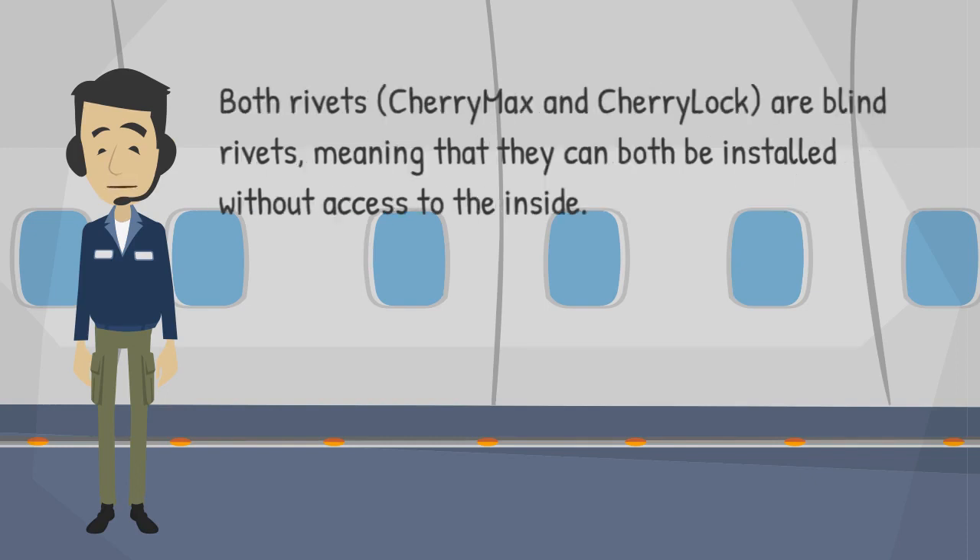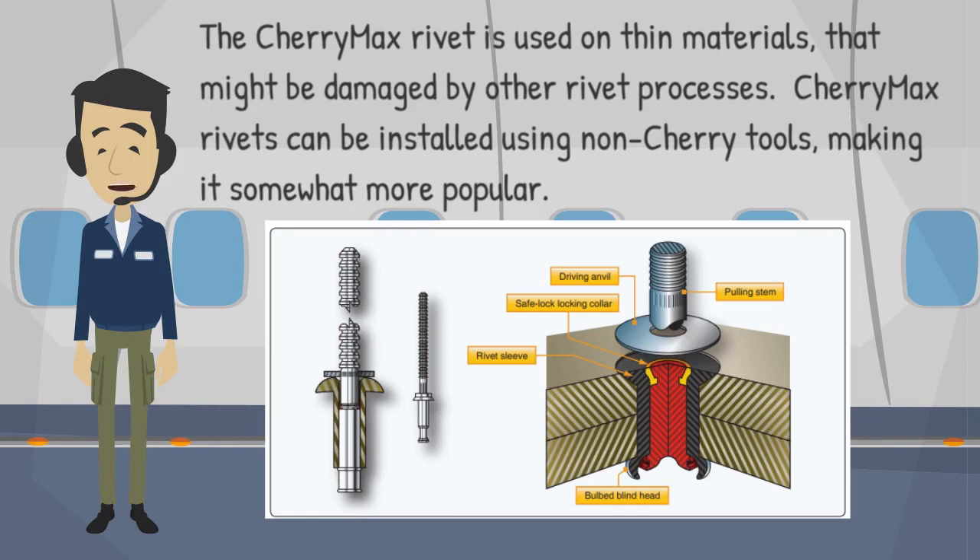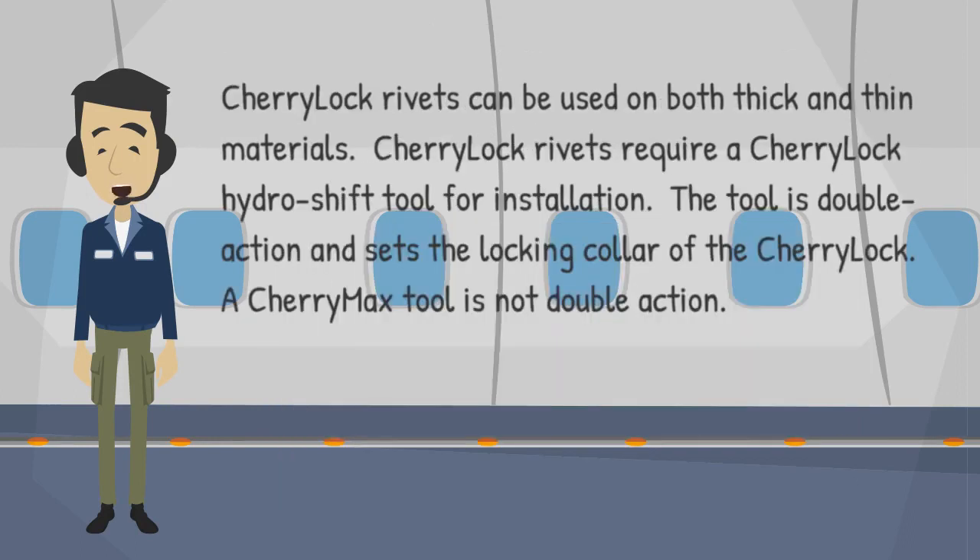Both CherryMax and CherryLock are blind rivets, meaning they can both be installed without access to the inside. The CherryMax rivet is used on thin materials that might be damaged by other rivet processes. CherryMax rivets can be installed using non-Cherry tools, making it somewhat more popular. CherryLock rivets can be used on both thick and thin materials.